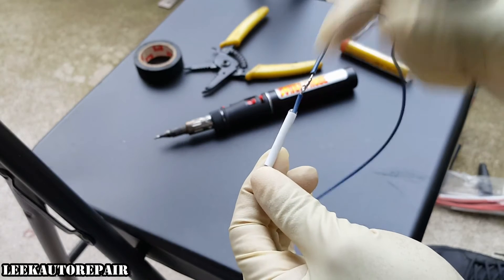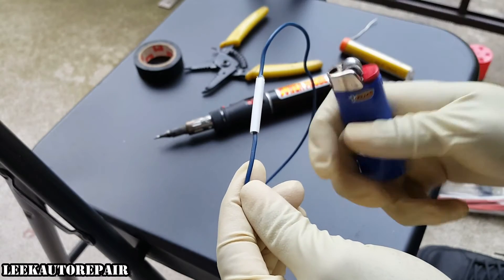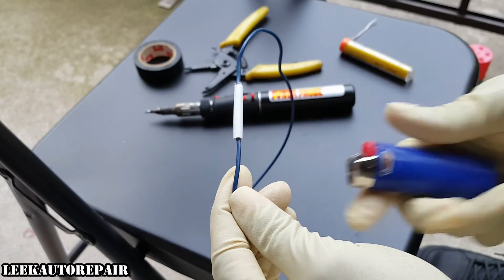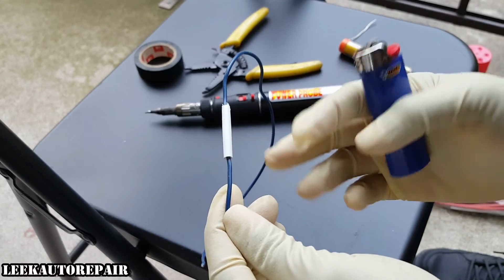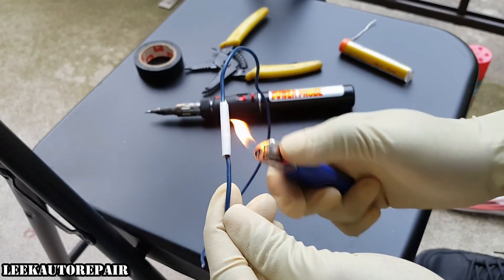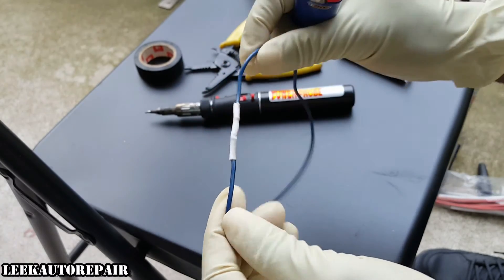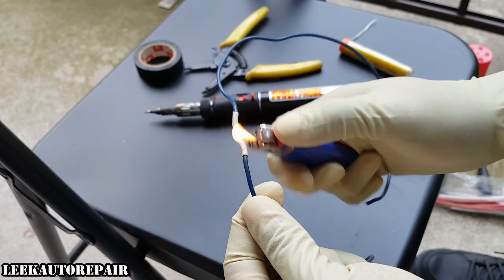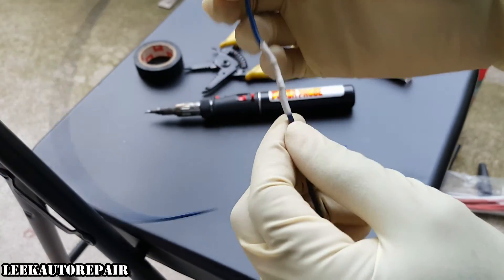So you want to slide the heat shrink directly in the middle, just like I showed you when I was cutting it — make sure it's centered. To shrink it, you can use a lighter. The torch is too hot that's why I'm not using it, but something as simple as a lighter works fine. Don't put the flame directly on it — keep it away — and you'll see it shrink on there. Sometimes you gotta rotate it around and get the back side of it. See how it shrunk on there nice and tight.